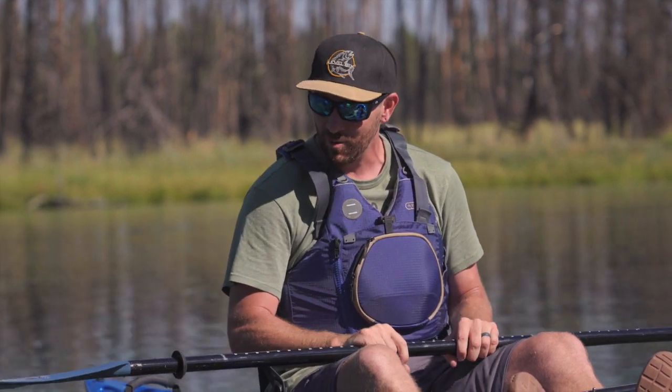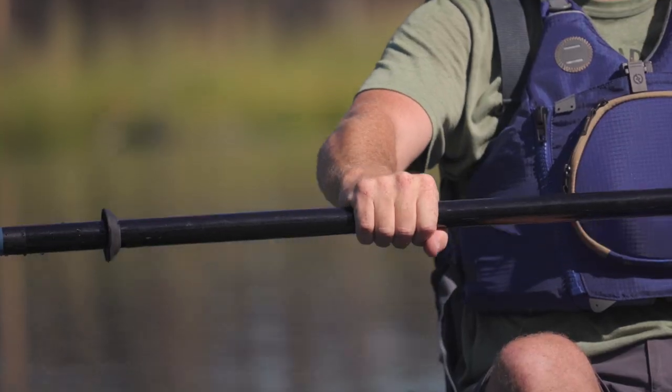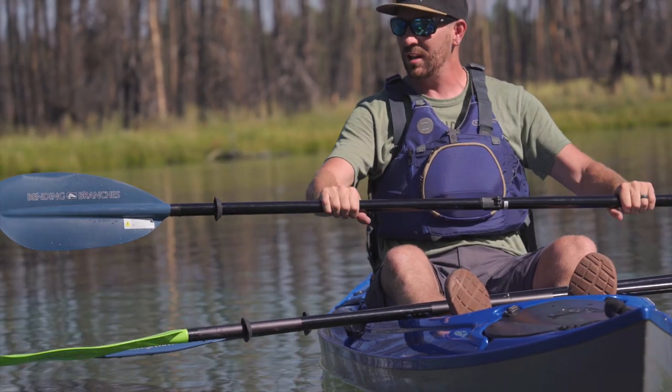Overall, a huge upgrade for the Angler line. I'm really excited to see Bindi Branches lean into this line because this is where most people find themselves when they're getting into the sport and buying an upgraded paddle. All these paddles come with an oval grip, so when I'm holding this I can close my eyes and index myself into the paddle, and I can adjust my feather angle to really any degree I want and lock that in.